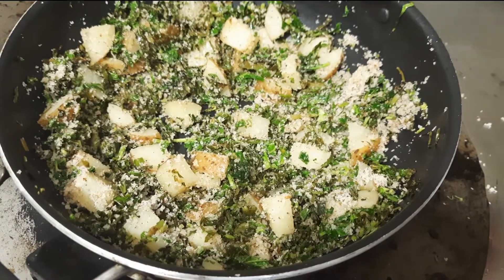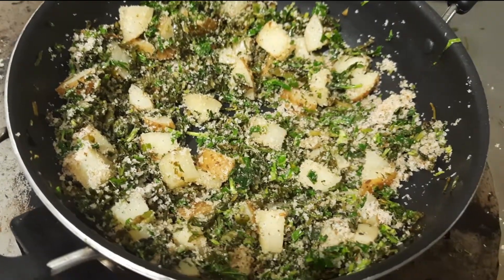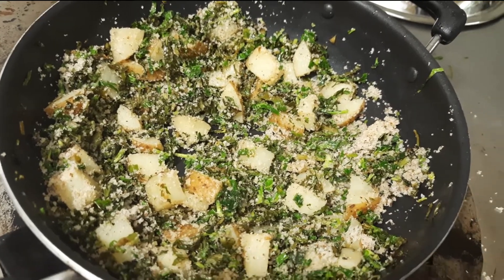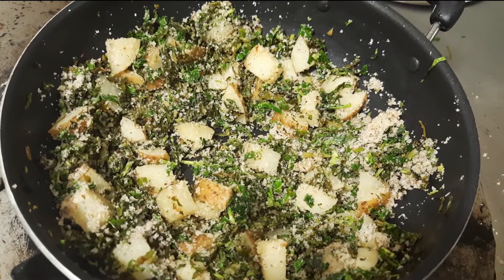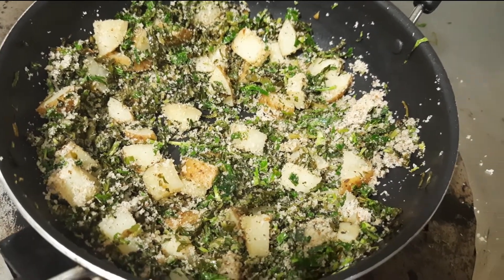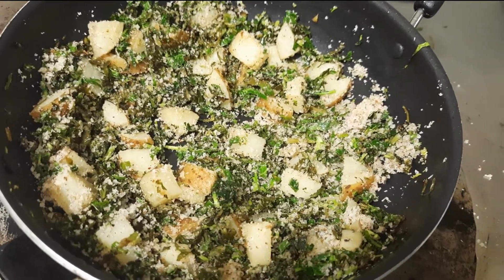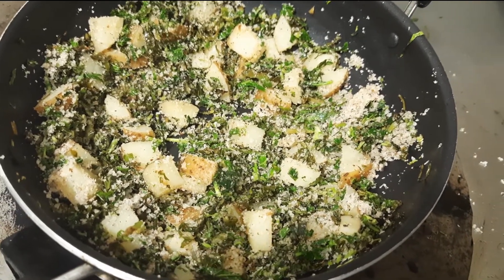I hope everybody enjoyed this particular video. It is very easy to prepare and it just hardly takes 10 minutes. Please everybody try at home at least once. Kerala climate and Karnataka climate are both very suitable for broccoli plants. You can plant from October to May — even now in June it is available at my home garden.